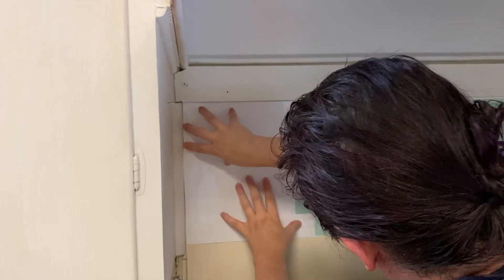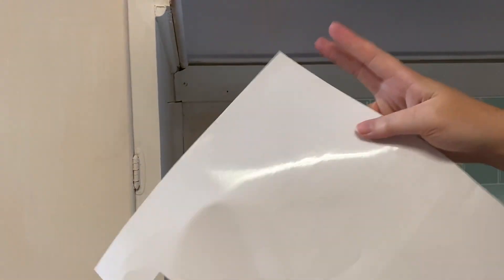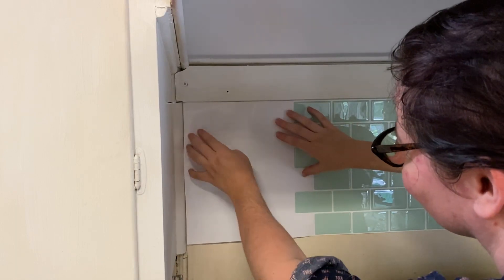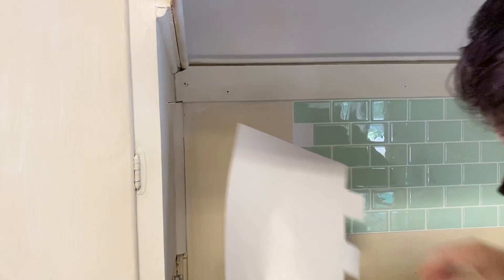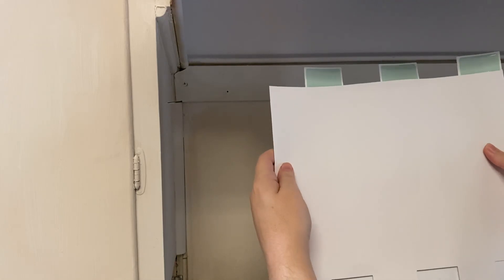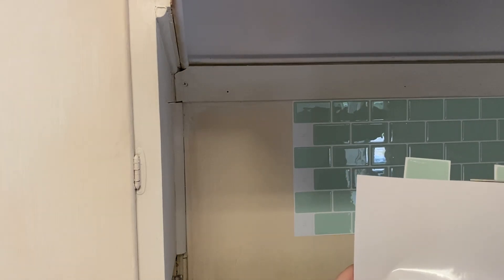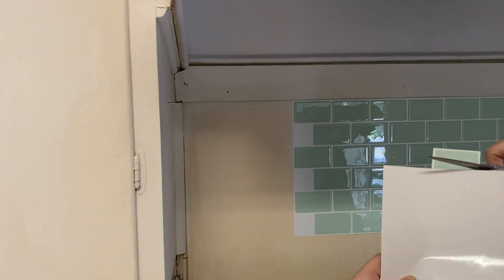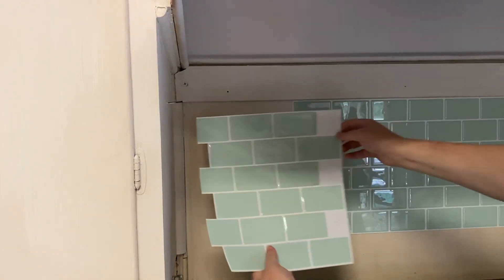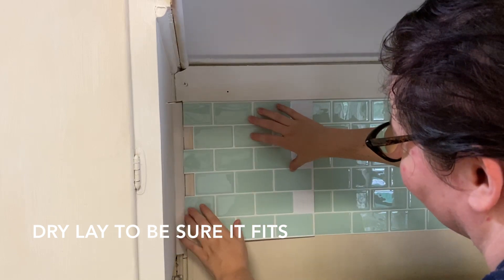If you have a more complicated tile pattern than just the subway — like the hexagon tile they have — you could do a photocopy of the front of the tile and then tape out and space all your tiles that way. Every tile is sacred, even the little bits that you cut off, so save those because they might just fit exactly into a spot you're going to need later. Dry-lay the real tile one more time to make sure that everything fits perfectly.